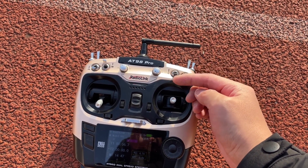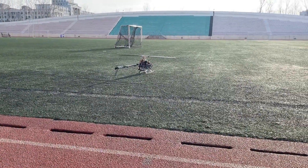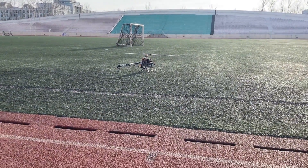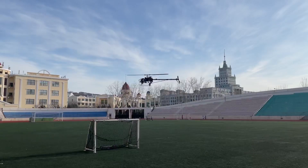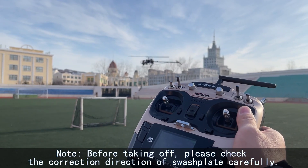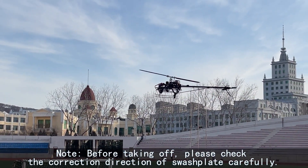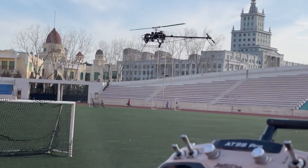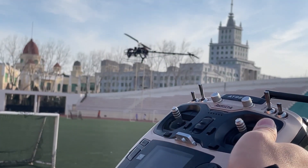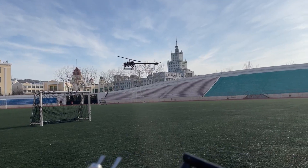You need to know about your flight modes. Redlink 89 Pro supports flight mode display on the screen. Before taking off, please check the correction direction carefully. In Stabilize mode, hold the helicopter and tilt it to see if the swashplate works well. If there is any problem, you can check the related tutorials before.